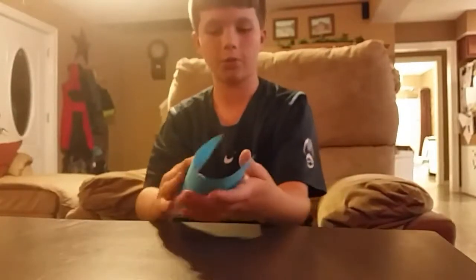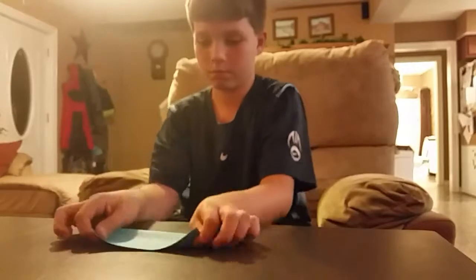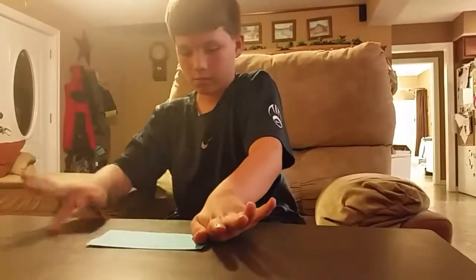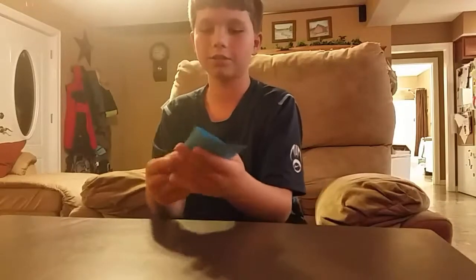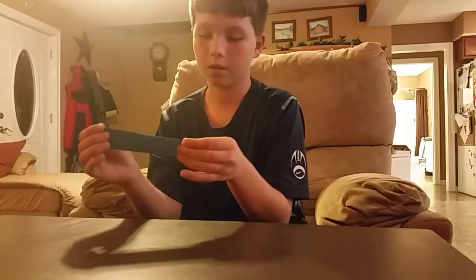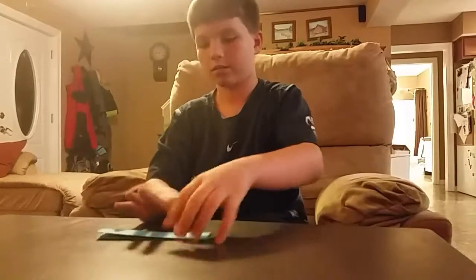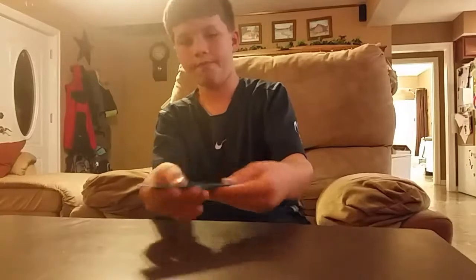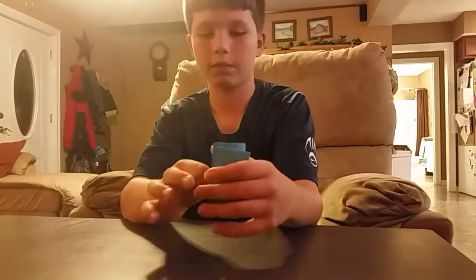And then you take your other piece of paper and fold it like a hot dog. And then you fold it like a hot dog again, and then you fold it like a hamburger.